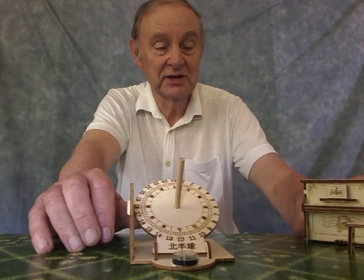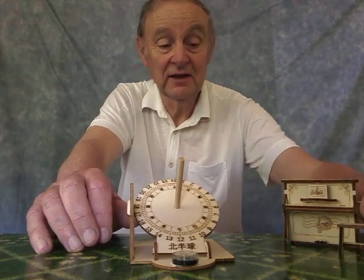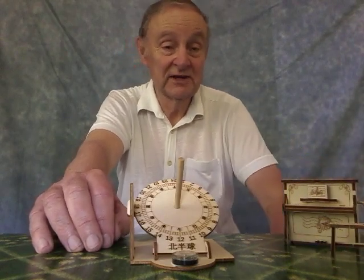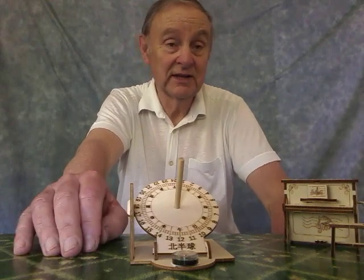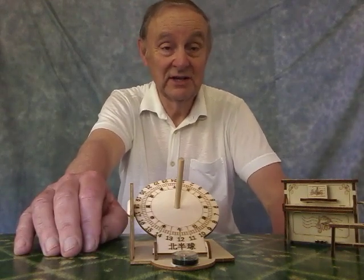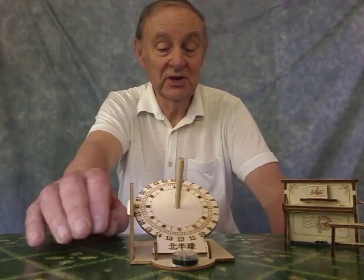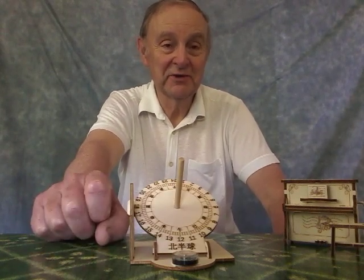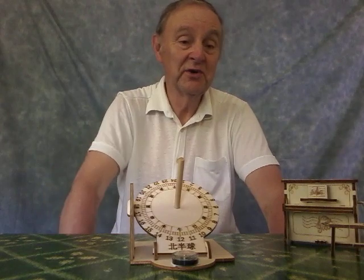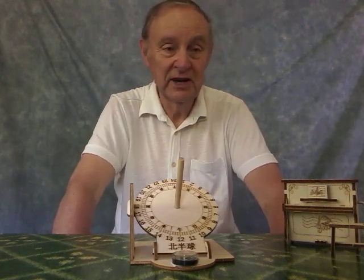Now, they're two nice little wooden kits from China, didn't take too long to arrive, and between the two of them, less than eight pounds. Well, you can't complain on that, can you? So that is the Equatorial Sundial and the small piano. Hope that you've enjoyed this video, and we'll see you soon. Bye now!